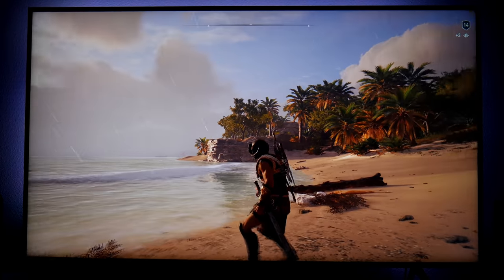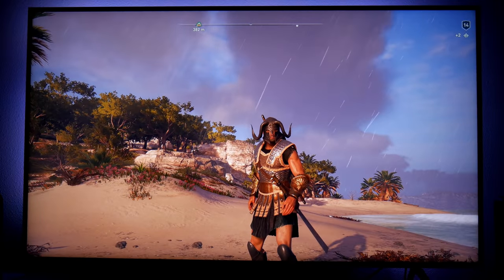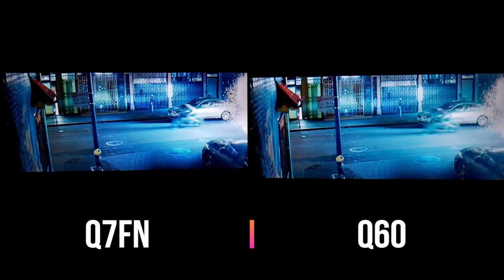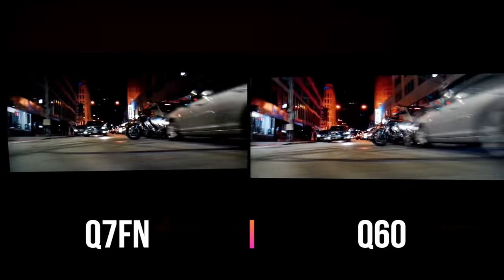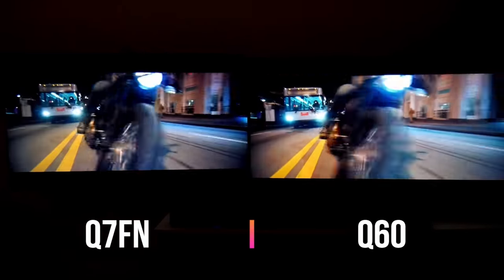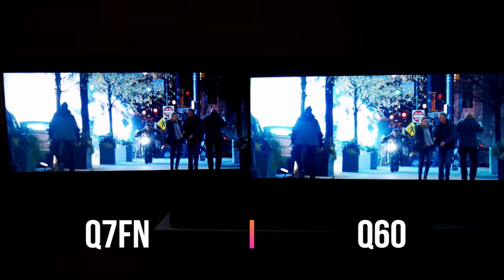All right guys, that's it for this video. Don't forget to like and subscribe, and let me know in the comments if you have any questions. On my next video, I'm going to compare this side-by-side with the Samsung Q7FM — let's see how much of a difference there is between the Q7 versus this one. I'm Joster, see you guys on the next one.